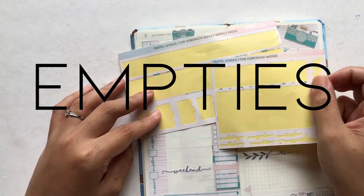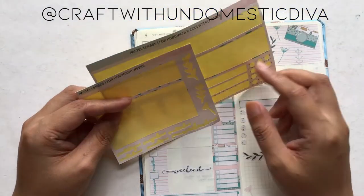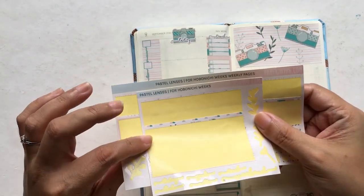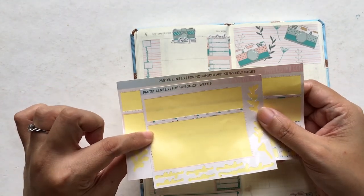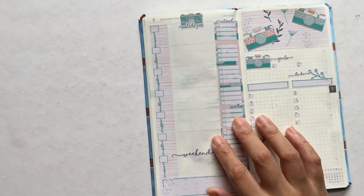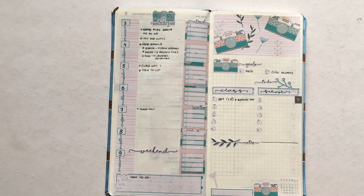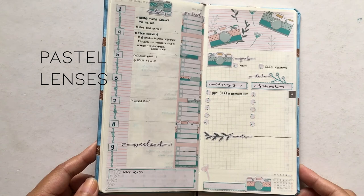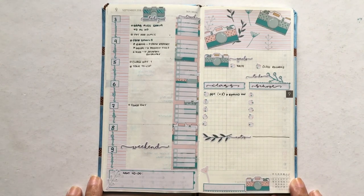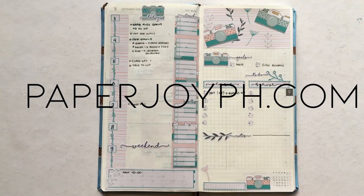So here are my empties. I have used up all my stickers in my sticker kit because I made the stickers and I made sure that each kit will be good for one week, with very minimal leftover stickers. That's the philosophy of my shop — that's why we specialize in mini kits, good for one spread, especially for smaller planners. That is how all my Hobonichi kits for weeks are designed to be. Once again, this is the kit called Pastel Lenses, part of the Simple Pattern Collection. Thank you so much for watching. If you like it please give it a thumbs up, subscribe to my channel, and if you like any of the stickers shown here you can get them at paperjoyph.com. I'll see you in my next video — bye bye!